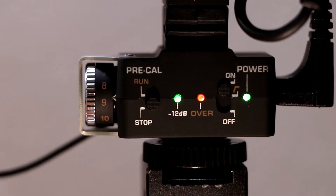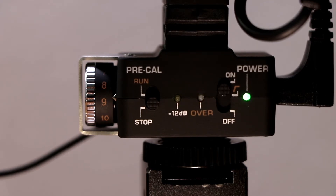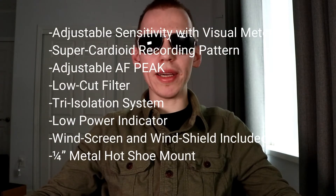Recording on the Aperture V-Mic D2 — here are the key features of this mic: built-in pre-amp, sensitivity wheel 0 to 10, pre-cal stop, three LED indicators — blue for negative 12 decibels, red for clipping — and an on/off LED indicator. It takes two triple-A batteries. Here are all the specs.